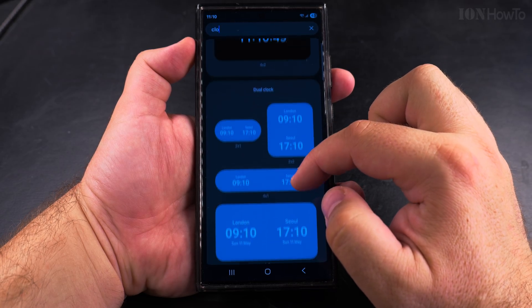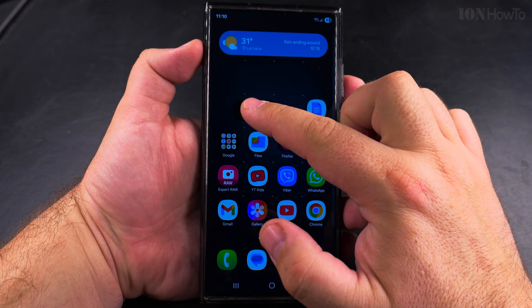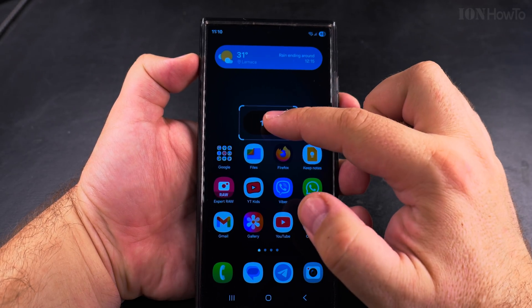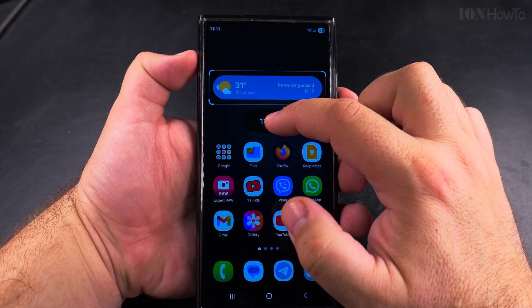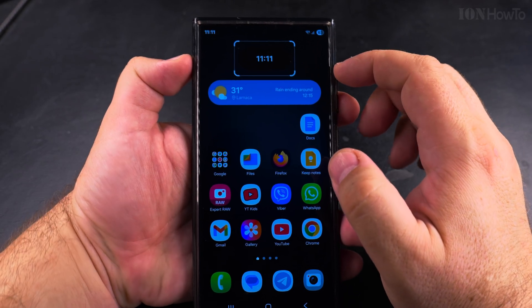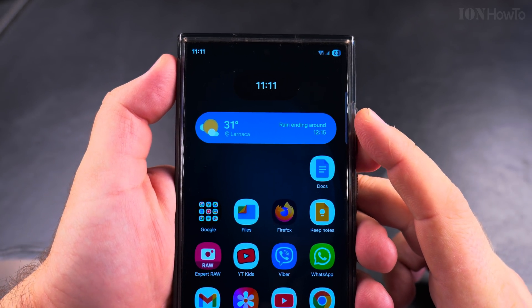Before, when it was on Android 14 One UI 6.1, it was not counting seconds, but now it is. So I will choose this one — that's the smaller clock. If you want to make the clock bigger on your Samsung Galaxy phone, you could choose another widget; there was one with a bigger clock, but for me this one is fine.